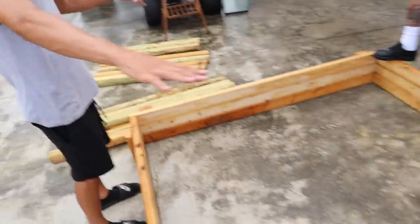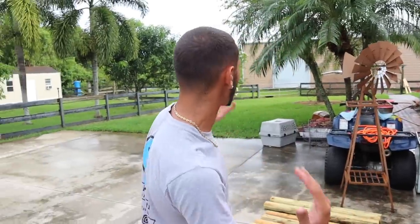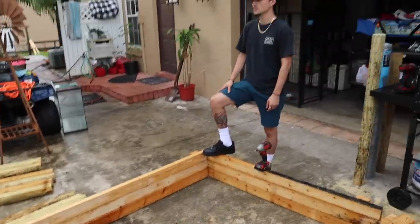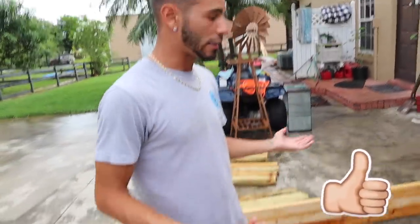We pretty much have the frame all put together. We've got to screw the rest of the pieces in, but it's going to be a little heavy. So we're going to bring it to the location where it's going to go on the ranch, set it down, put the frame in, and then start getting the barrier fence put together. Give this video a thumbs up if you guys are seeing anything you can use at your ranch, house, or pet store.